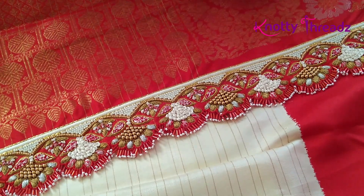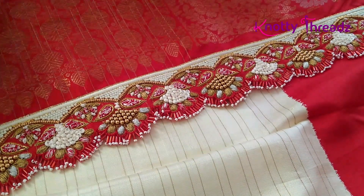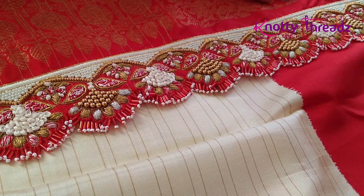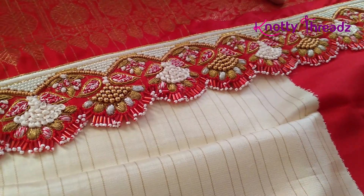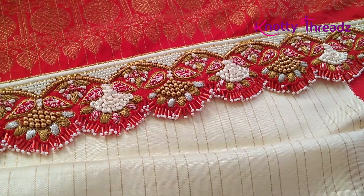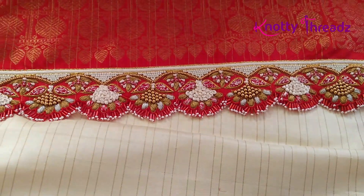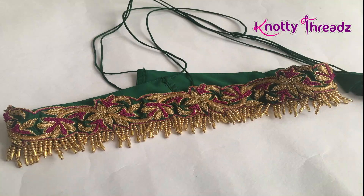This is my muhurtam saree — this is one of the heaviest re-kuchu work we have right now. It looks very very pretty when the saree is draped, and this is one of my absolute favorites. Here we have used pearls, some matte beads, ring knots, zari, and in the bottom we have also hung some bugle beads — what we call kardana.